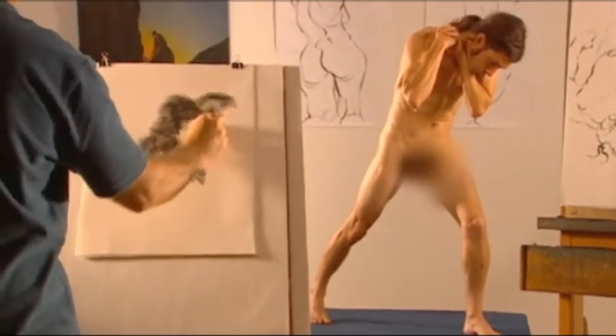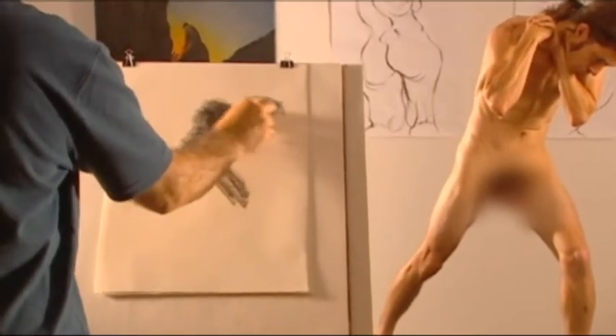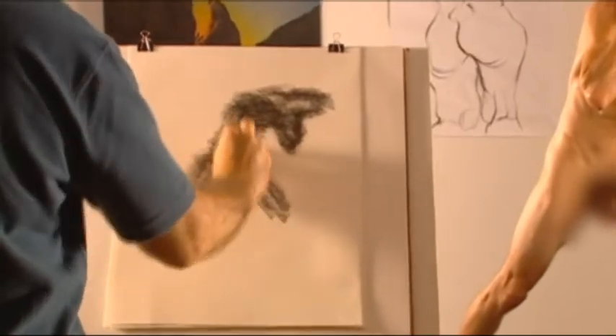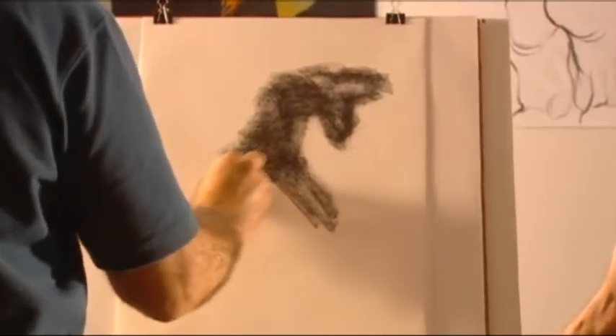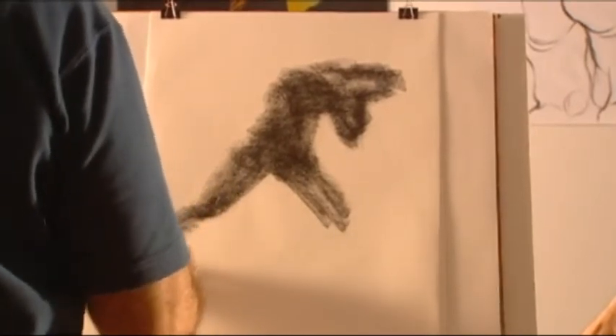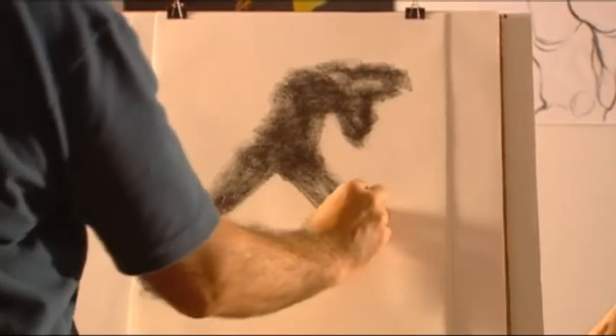Try to build up the shaded areas from the center of a section towards the outside. Build it up slowly and don't try to draw the edges or contours at all — leave the edges soft. Don't include any internal details either. This is a blocking in of the main shapes; it's like a drawing of the model's shadow, working outwards from the center.